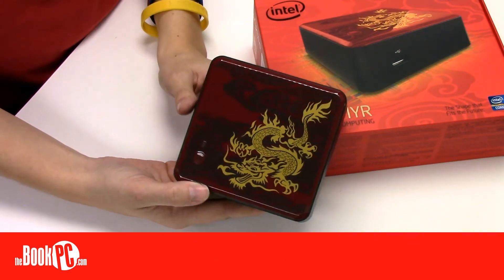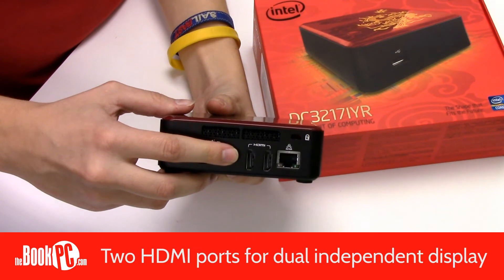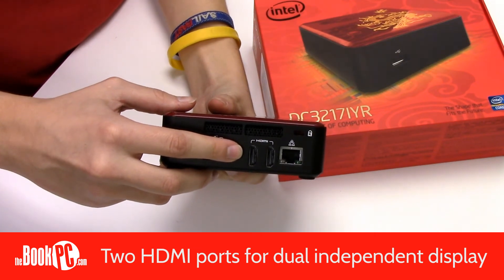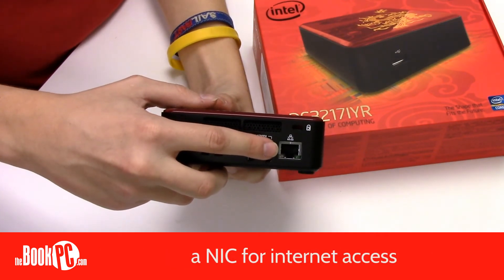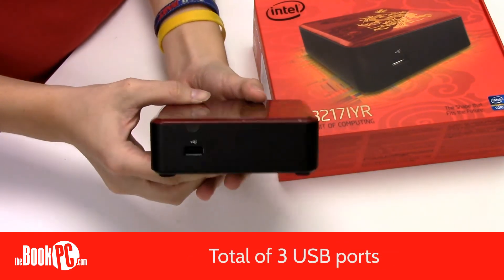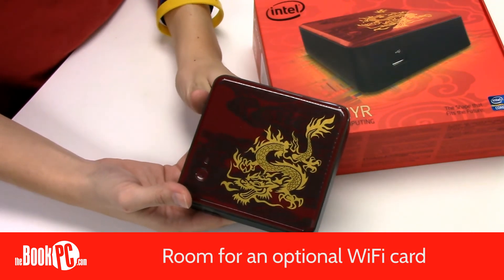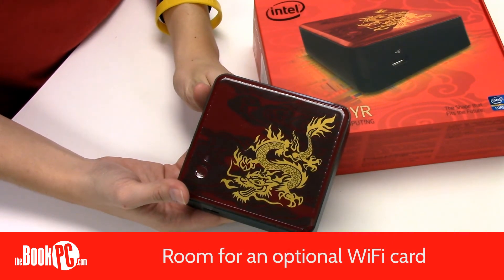Despite its size, it comes with a multitude of ports. It has two HDMI ports for dual independent display, a NIC for internet access, and a total of three USB ports — two in the back and one in the front. It also supports a wireless card, so you can get your internet over WiFi.